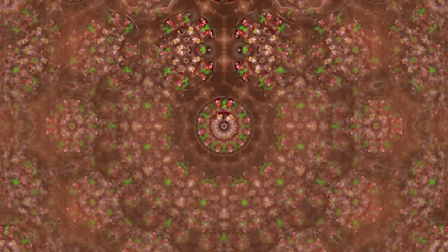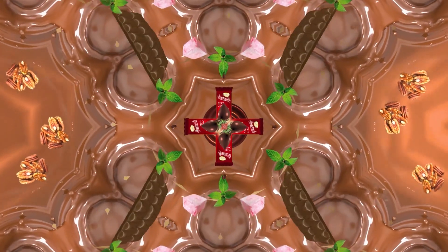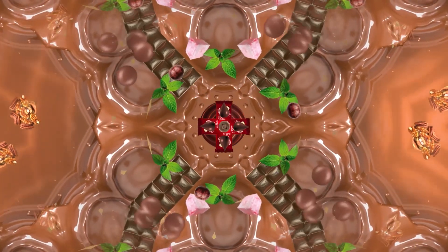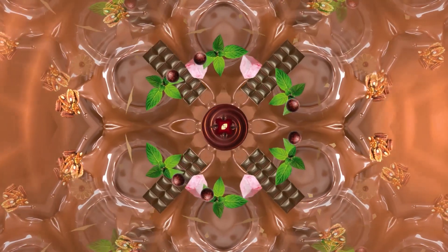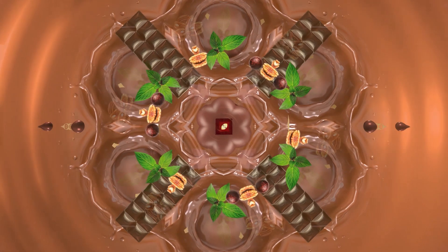Now, reach for your slab of Beacon Heavenly Chocolate. Feel it. Resist the urge to open it immediately. Just feel the weight of it in your hand. Now, slowly peel back one corner of the wrapper. Listen to the sound of the paper as you reveal the delicious chocolate inside.